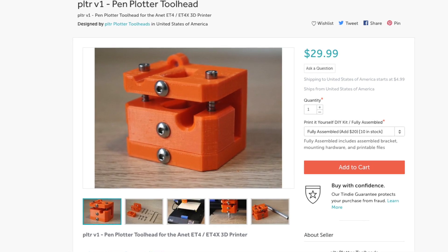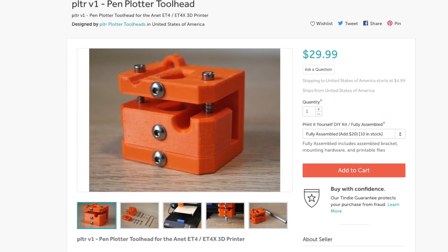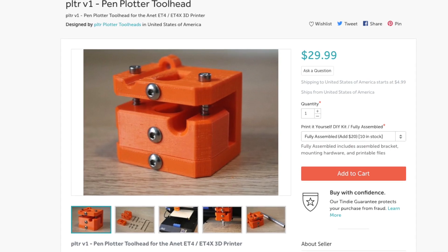I'm launching this product on Tindie, and I'm including a link in the description of this video if you're interested in taking a look at the listing or buying one for yourself.